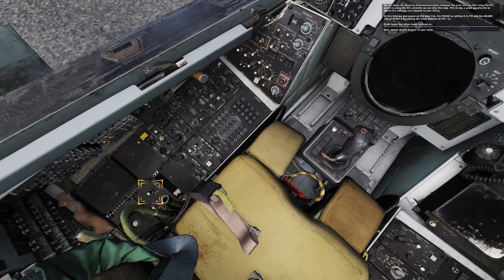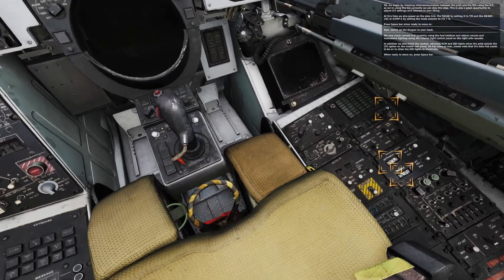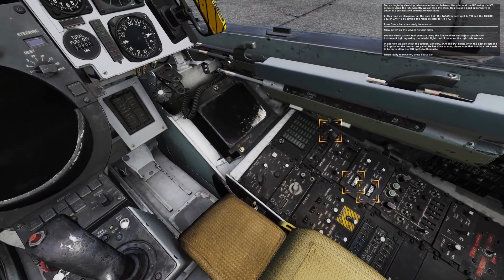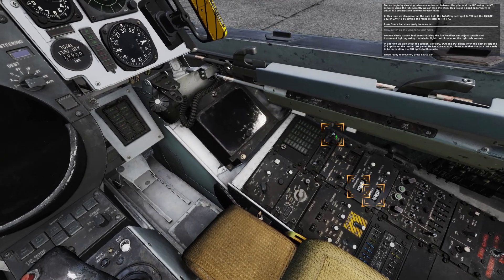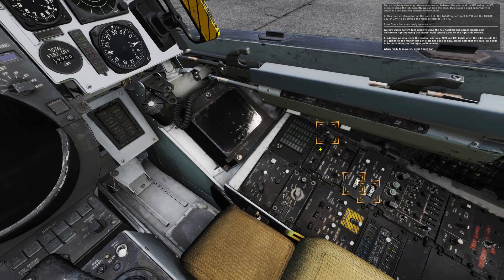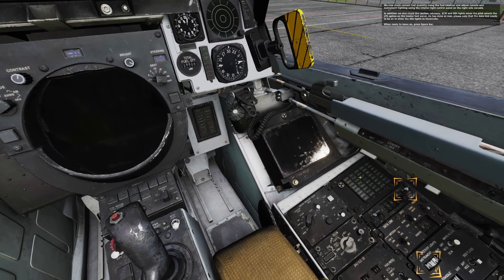Switch on the oxygen to your mask. We now check current fuel quantity using the fuel totalizer and adjust console and instrument lighting using the interior light control panel on the right side console. In addition, we also check the caution, advisory, ECM, and DDI lights when the pilot selects the LTS option on the master test panel.